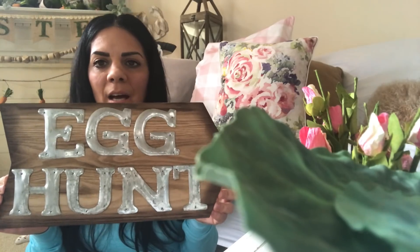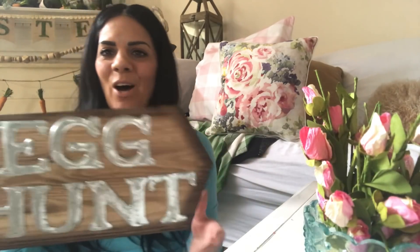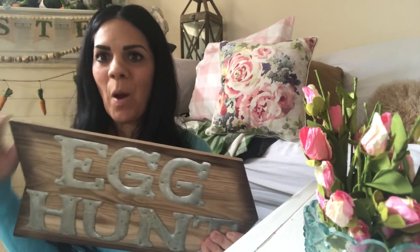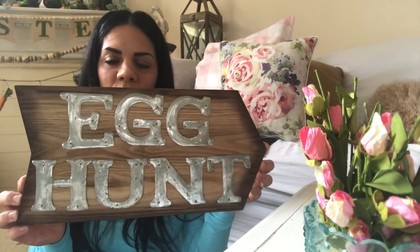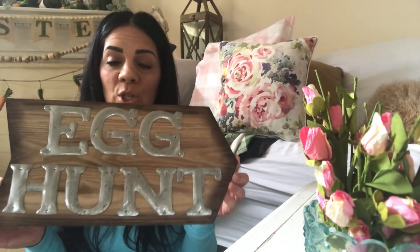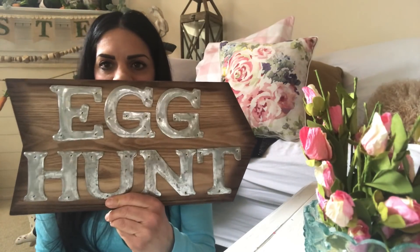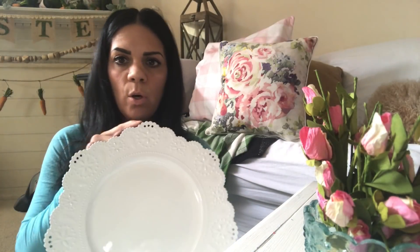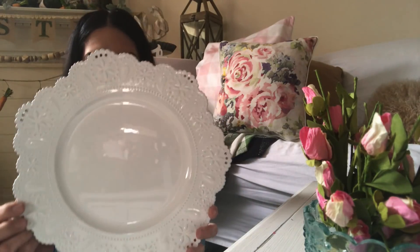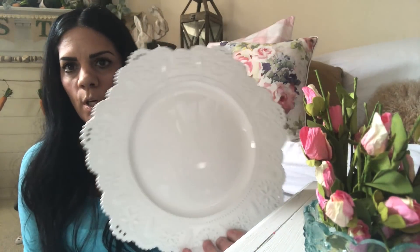I have a lot of things on the floor, that's why I'm sitting down — it's easier to show you everything. This is an 'Egg Hunt' sign, which I think is really cute. They also had a 'Bunny Trail' one but it was sold out, so I got the egg hunt instead. Then I picked up this charger — I think I may have shown it in another video. It comes in pink too and it's inexpensive, about $2.50.